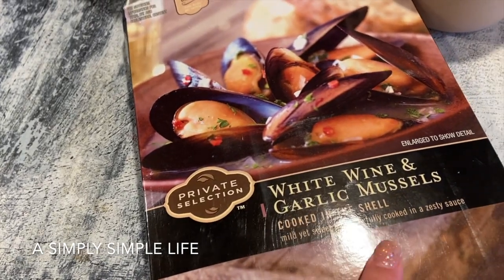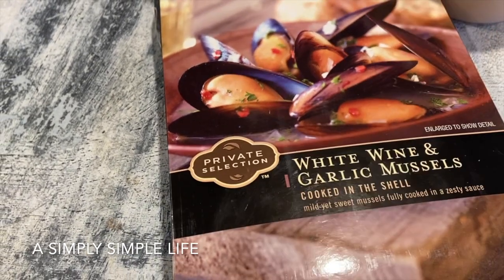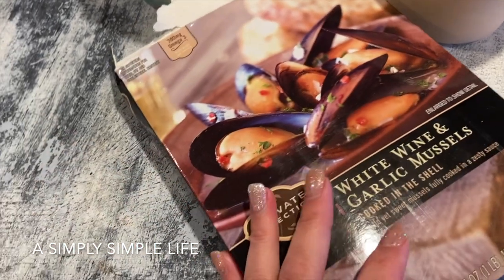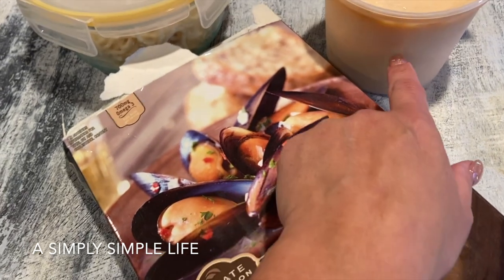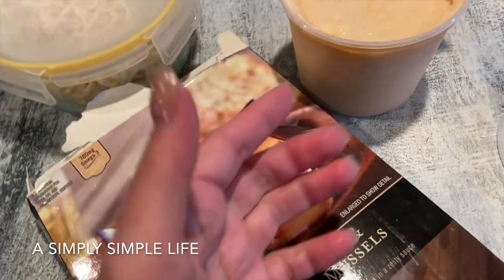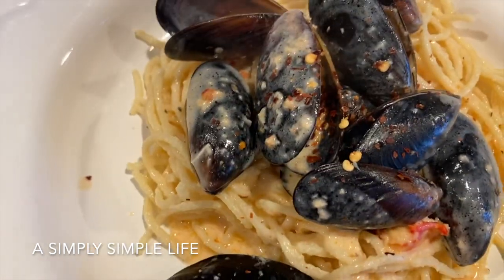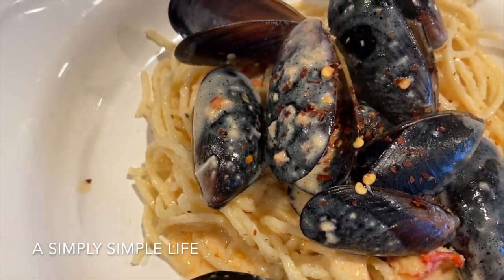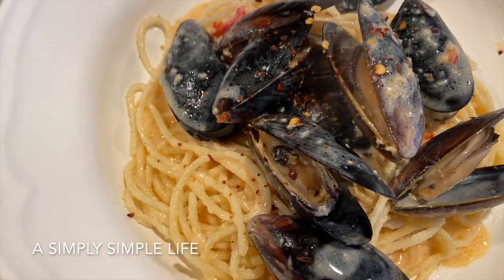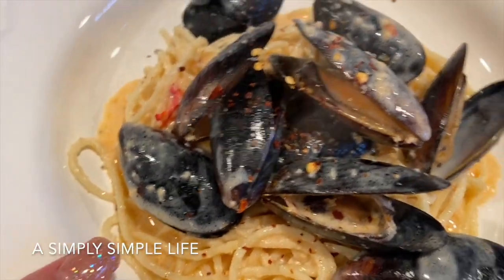I'm also warming up the white wine and garlic mussels — I got these at our local grocery store, I think it was on sale when I was buying Danica's salmon a few days ago. This is for hubby: alfredo pasta mixed with the mussels and the lobster bisque. I added some crushed pepper flakes because he likes his food spicy. Super easy lunch!